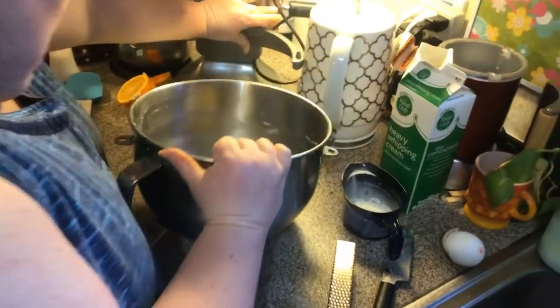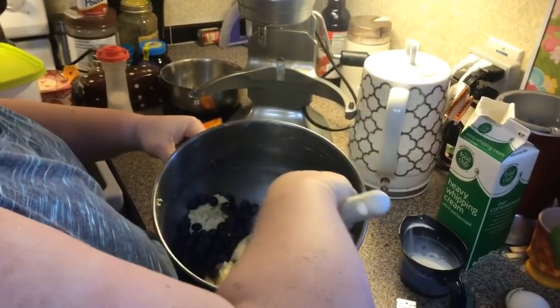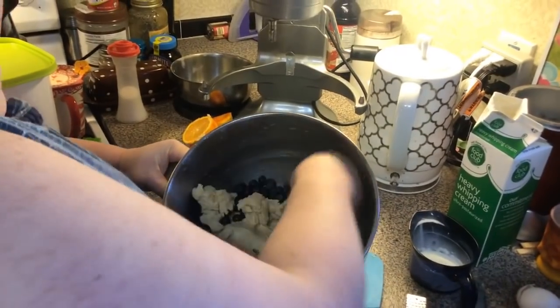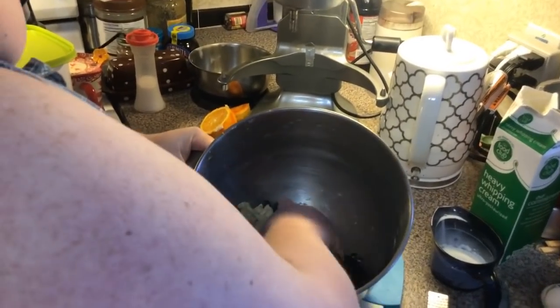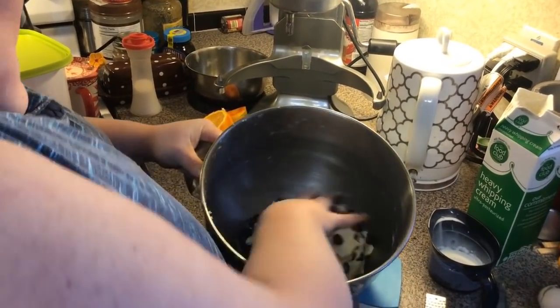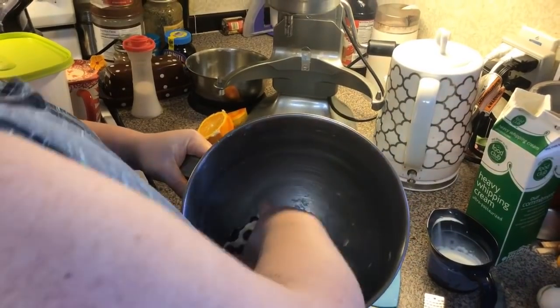Someone asks what my favorite kind of orange is. I like navels. I think I'm just going to do this by hand. I did try last year — when they were in season — the Cara Cara oranges, the real dark ones.